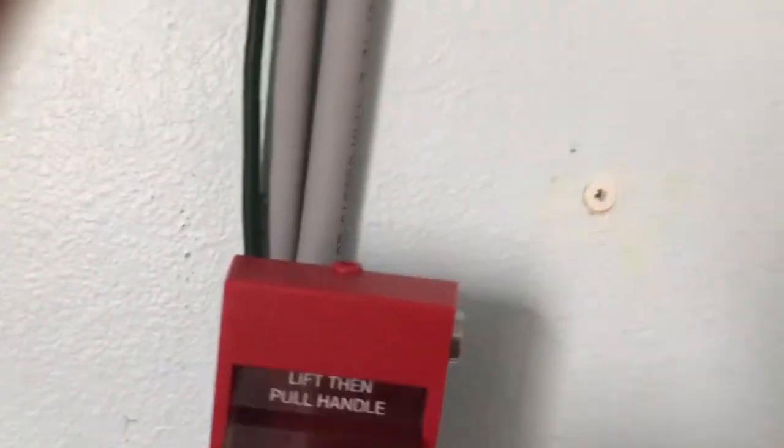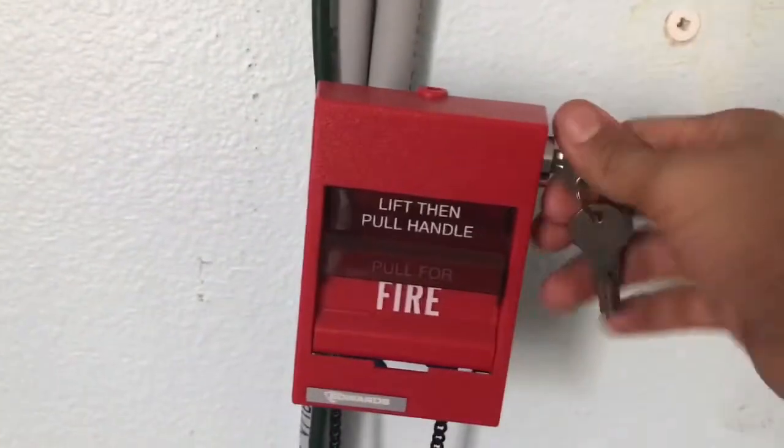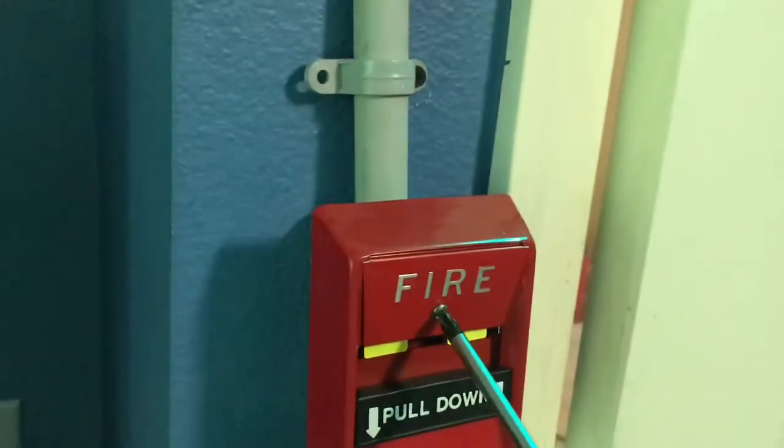Right now we've got to reset this pull station. I'll show you what happens if I go ahead and activate it. So if I go ahead and activate this pull station, you see nothing happens — which you'd expect. We're just going to go ahead and reset this one. We won't need my keys for this one — you just need a screwdriver — and then it resets by itself.